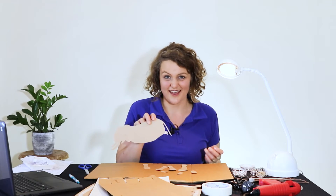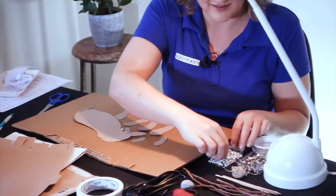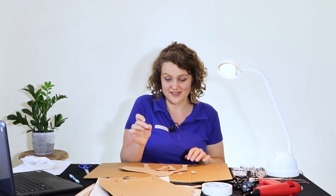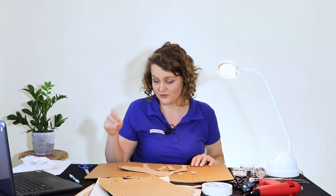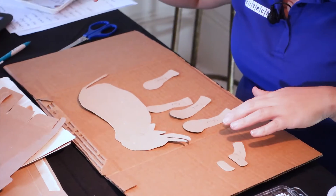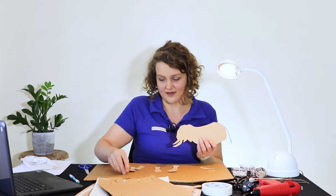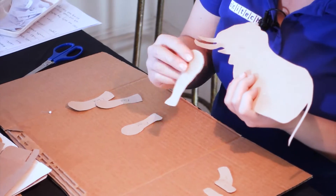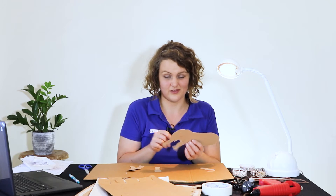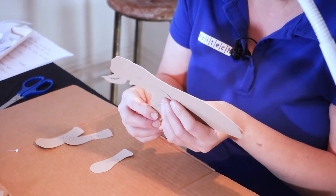Now that we have all the parts cut out, we're going to make the joints. To do that, we're going to be using some map pins. When using these, you want to make sure that you're poking downwards, so it's good to have a piece of cardboard or foam that you can poke into. Always make sure you're poking away from your body and try not to poke your hands or your eyes. I'm going to start with the legs — you've got to think about whether you want the legs on the front or the back. I reckon on the back is going to be good for this so we can control it easier.